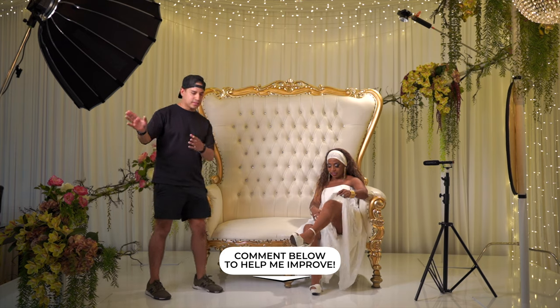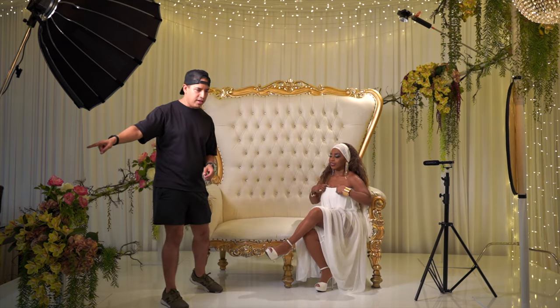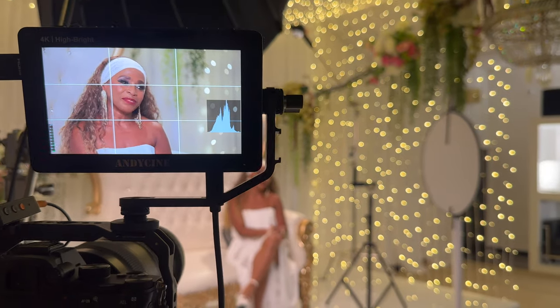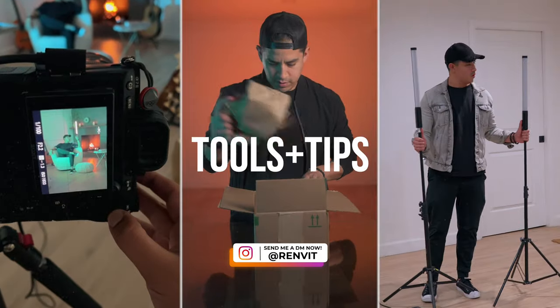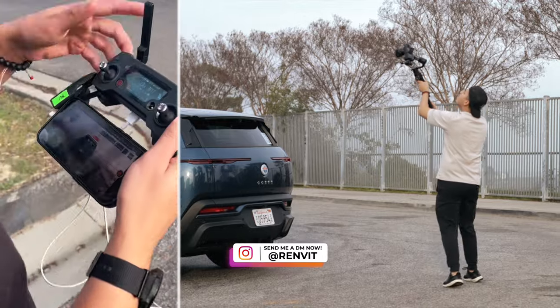If you have any thoughts, comments, or suggestions on how to improve my setup or workflow, please let me know in the comments below. Also consider subscribing to this channel to help me grow. And if you're interested in anything content creation-related — video, photo, editing, podcasting, you name it — hit me up on Instagram, send me a message, and I'll follow back and we can continue the conversation there.